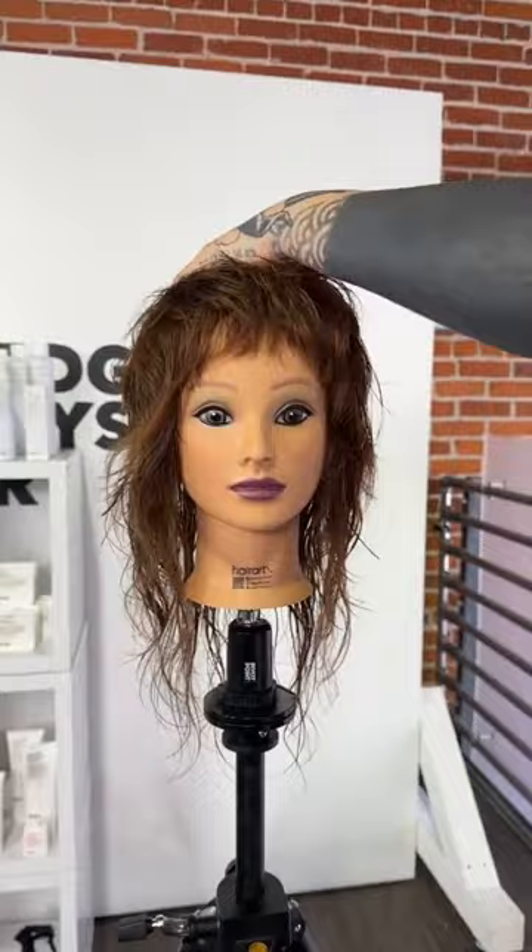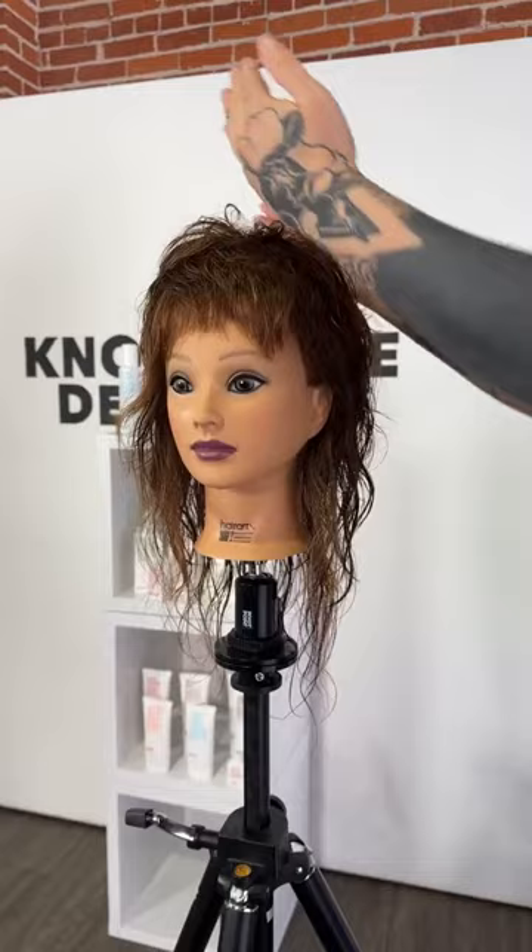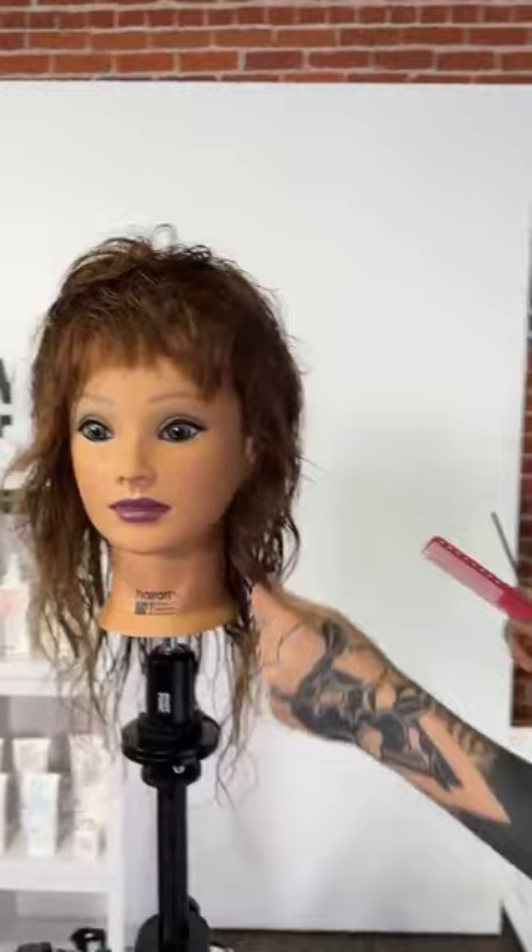This is an exaggerated shag-mullet vibe — you can tuck it behind the ears and it's super mullety which is really cool. Because we have these V sections it's all going to be nice and head-hugging. I'll put a little product in, let it air dry, and post the finished look on Instagram.